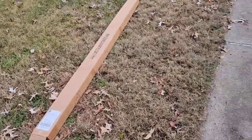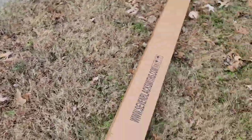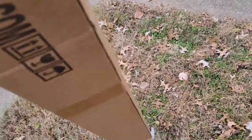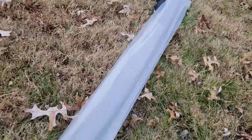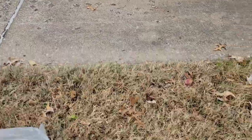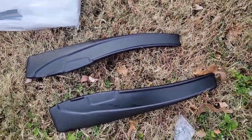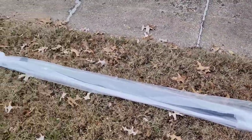Got a new product today — new side skirts. Let's see what we got. So those are coming off. They're just plastic ones, but I'm going to wrap them and get them put on there. Let me get this one opened up real quick so we can see.